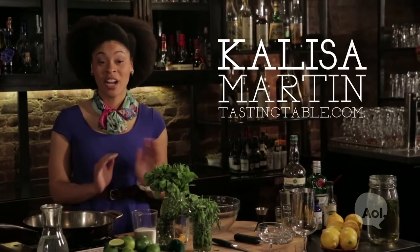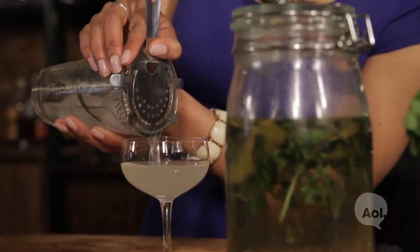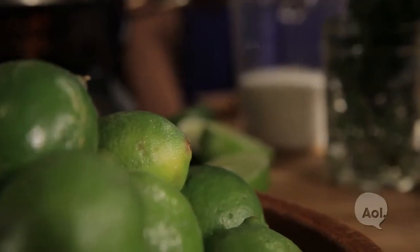Hi, I'm Kalisa Martin and right now we're going to make an herb gimlet. It's a celebration of spring highlighting all that's fresh and available now at the farmers market.